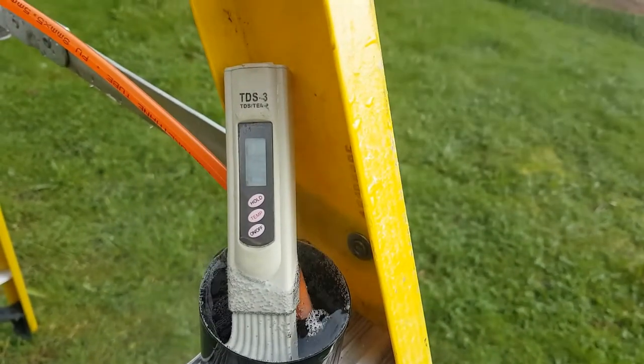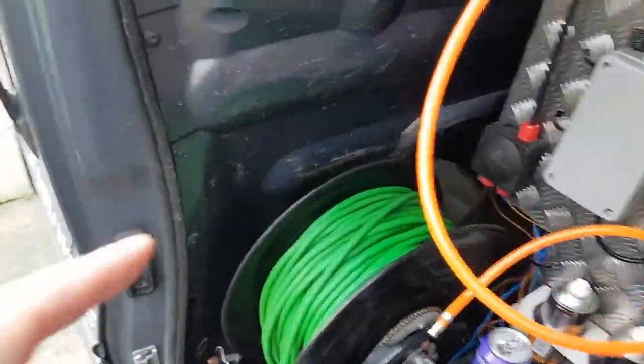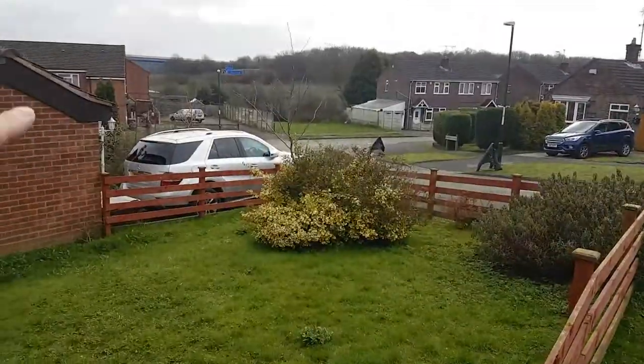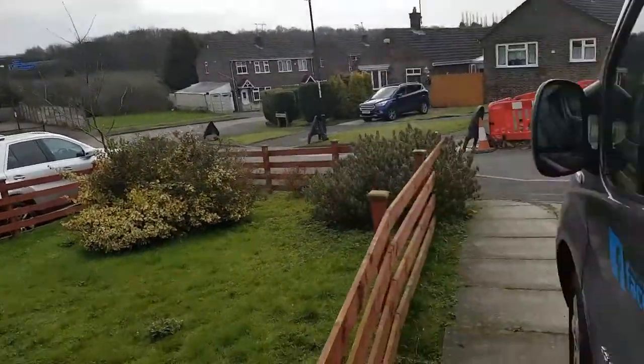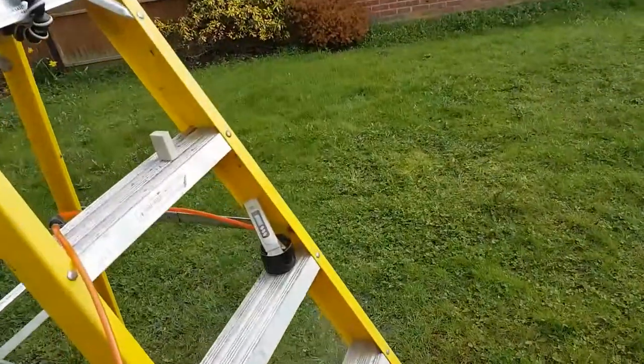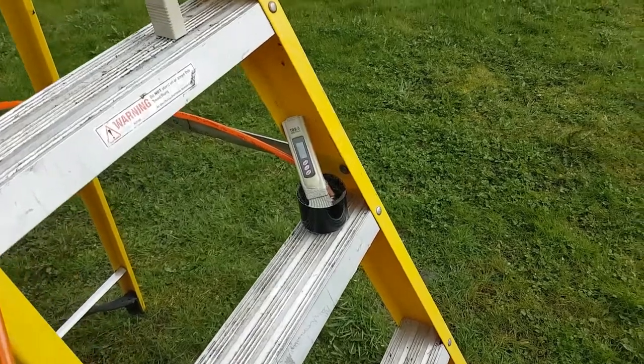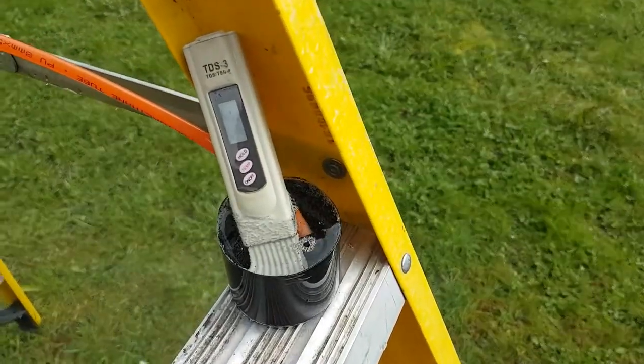Also bear in mind that when you're running 100 metres of microbore hose like this, once it's all strewn out and off down the hill and around the back of the house, you are going to lose a lot of your residual heat on the way down — I'd say at least 20 if not 25 degrees of that. So anyhow, I hope you found this interesting.